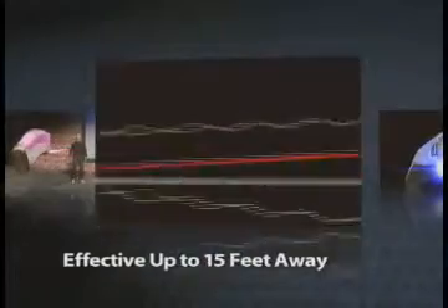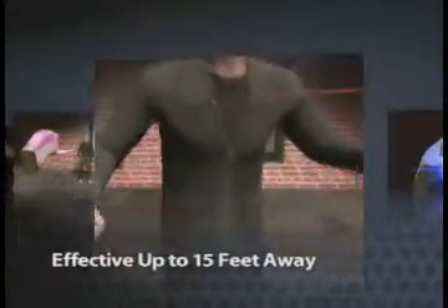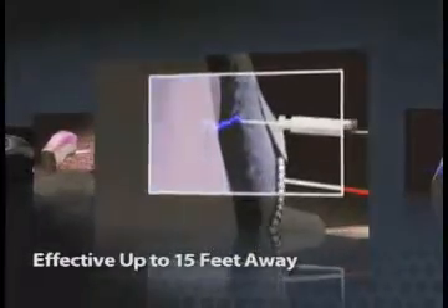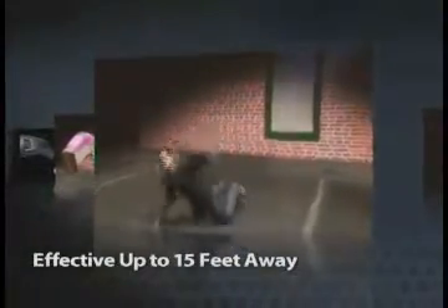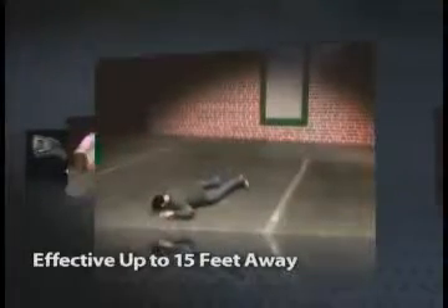Effective range of up to 15 feet. Each probe is attached to a 15-foot insulative conductive wire that carries the electric pulse, so you can use the Taser C2 at a safe distance from your attacker.